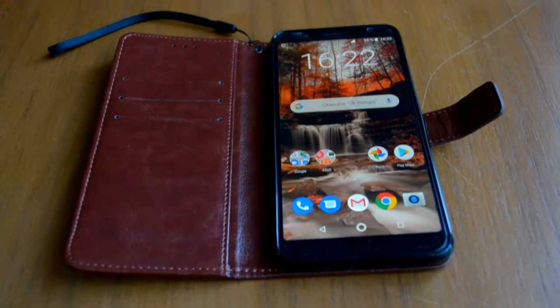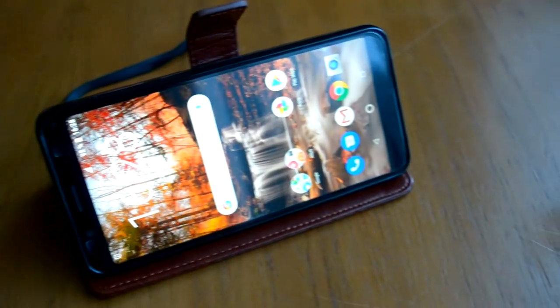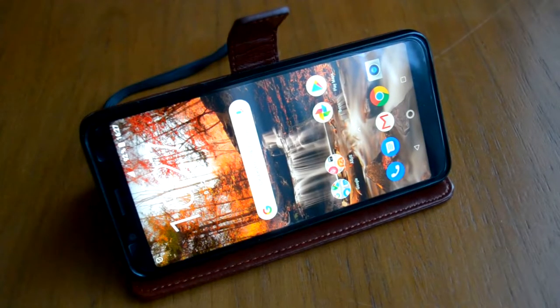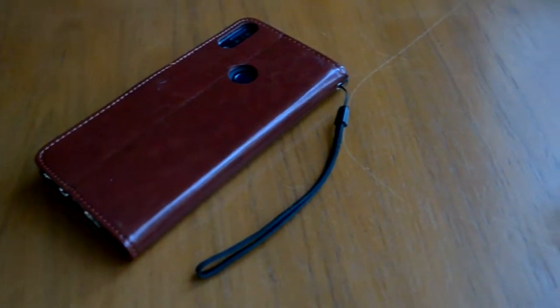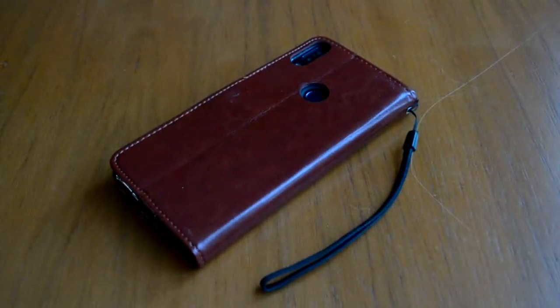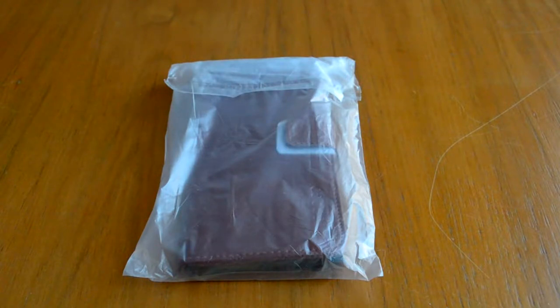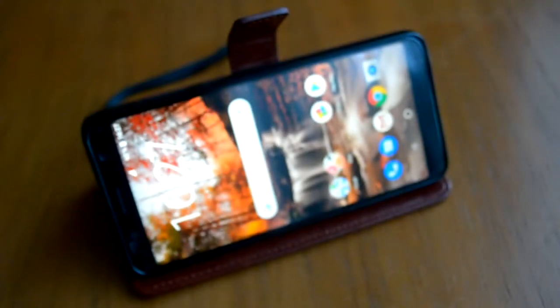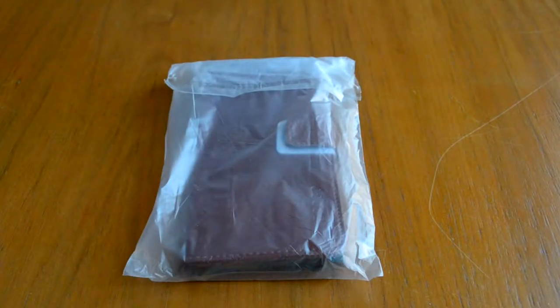Welcome, guys. My name is Nicky Cashbox. Good morning, today we have another unboxing. This is an eco-leather case for the phone Asus Zenfone Max Pro M1.